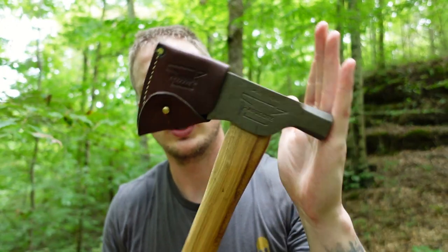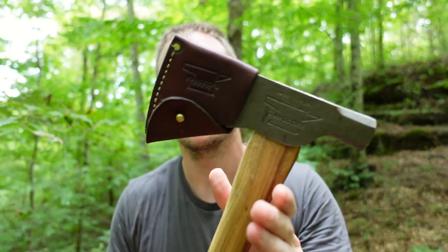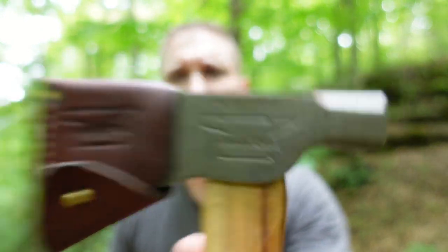Hey guys, I'm Jacob. You're watching the Prepper's Bunker Outdoors. I want to do a quick review on the Hardcore Hammers — or Hardcore Hatchets.